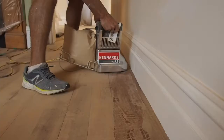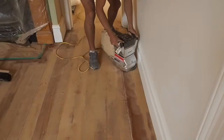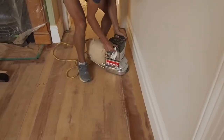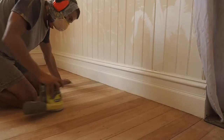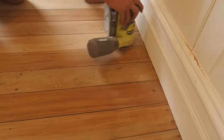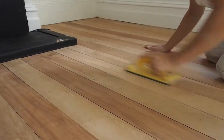The edging sander reaches tight up against the skirtings where the drum sander can't reach. Use the edging sander around the perimeter of your room to sand the floorboards hard against your skirtings. A detail sander is the final step to get into internal corners where the edging sander can't reach. Once all this is done, go around your floor with a handheld piece of sandpaper and check for any light scratches or gouges and give them a hand sand.